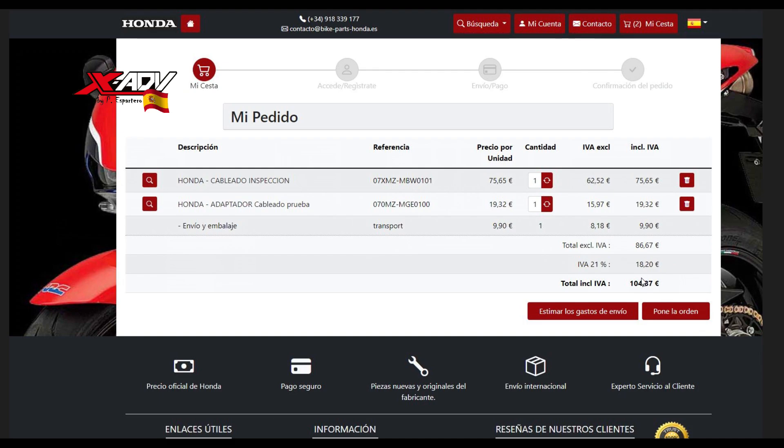Un taller entiendo que lo tenga, porque va a codificar llaves continuamente, pero para nosotros, ¿para qué queremos gastarnos 104 euros para duplicar una llave, que a lo mejor es lo que vamos a necesitar en todo el tiempo que tengamos la moto? Voy directamente al cable.